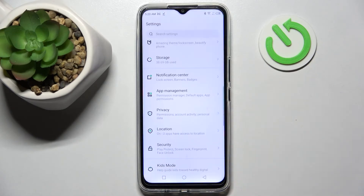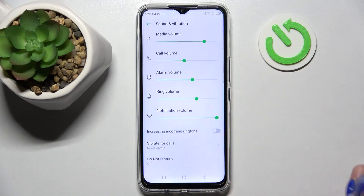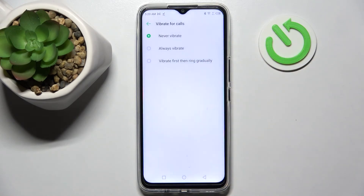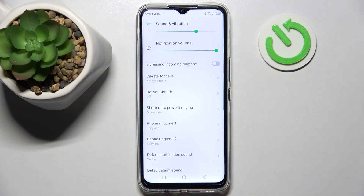Start by opening Settings. Now you need to click on Sound and Vibration, and then click on Vibrate Focus. Then select one of your options for your incoming calls: Never Vibrate, Always Vibrate, or Vibrate First Then Ring Gradually. I will go with Always Vibrate, so I have to click on it and go back.